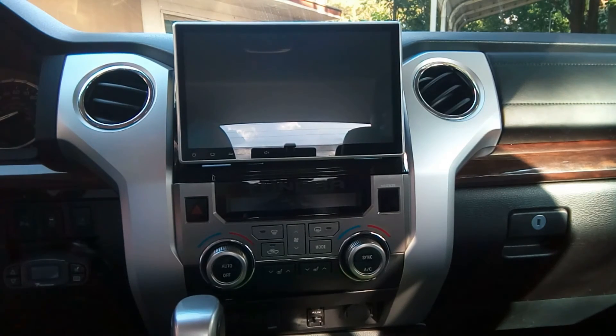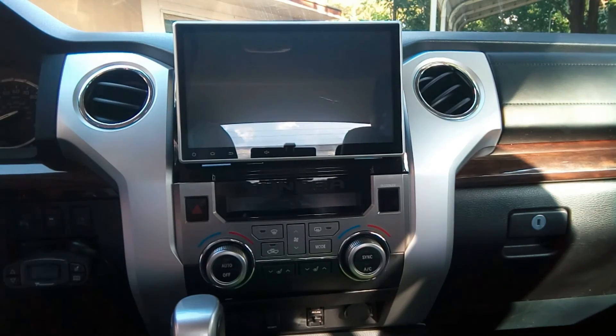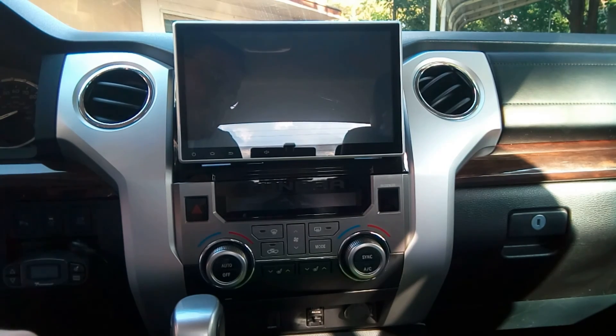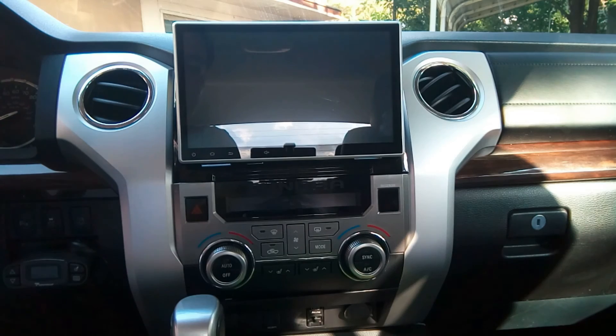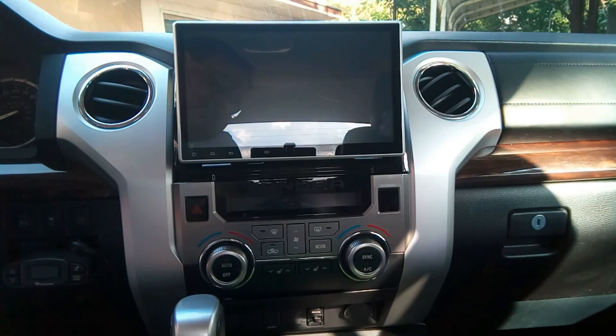And that is the install — removing the Tesla unit, installing the Deseta, and reinstalling the factory AC controls. I'm going to be doing a couple of follow-up videos showing the overview and all that. If you like this video, give it a big thumbs up. If you want to see more stuff like this, hit subscribe and click the notification bell. If you have any questions, comments, or think I did something completely wrong, let me know in the comment section below. Until next time, have a great day.